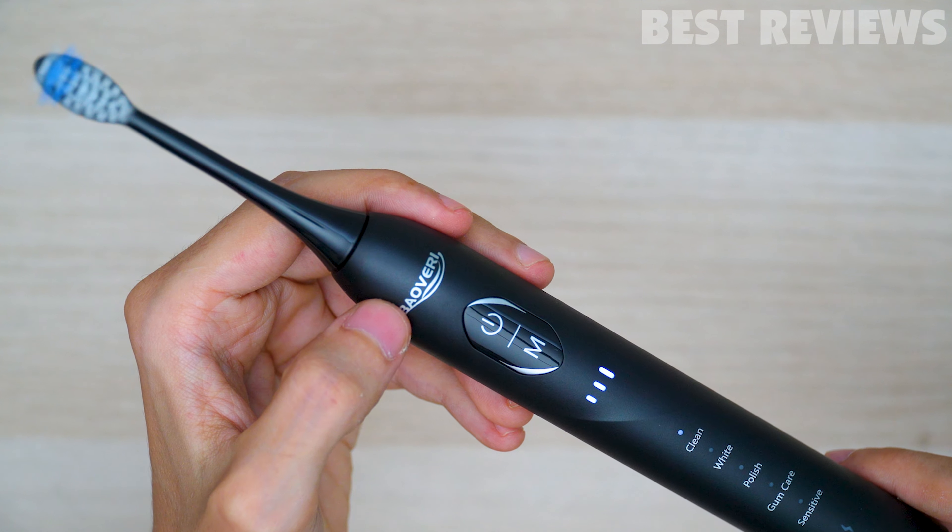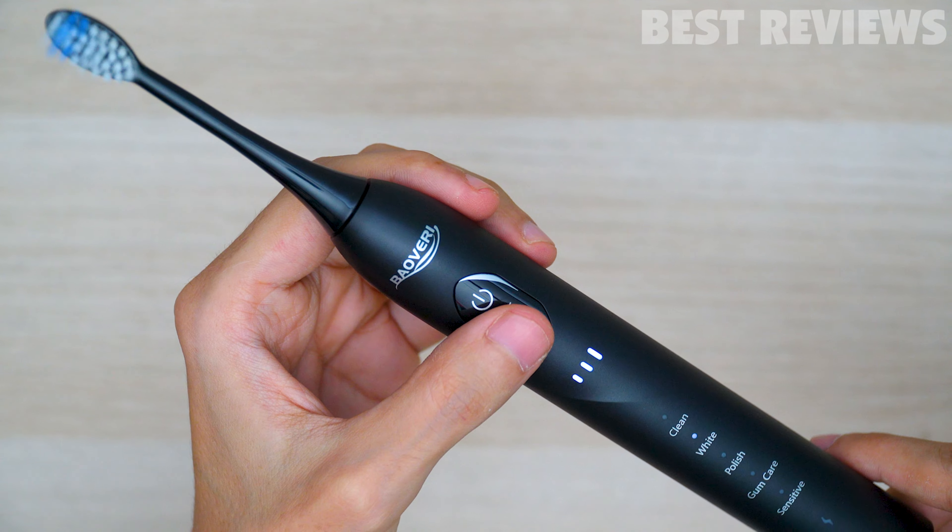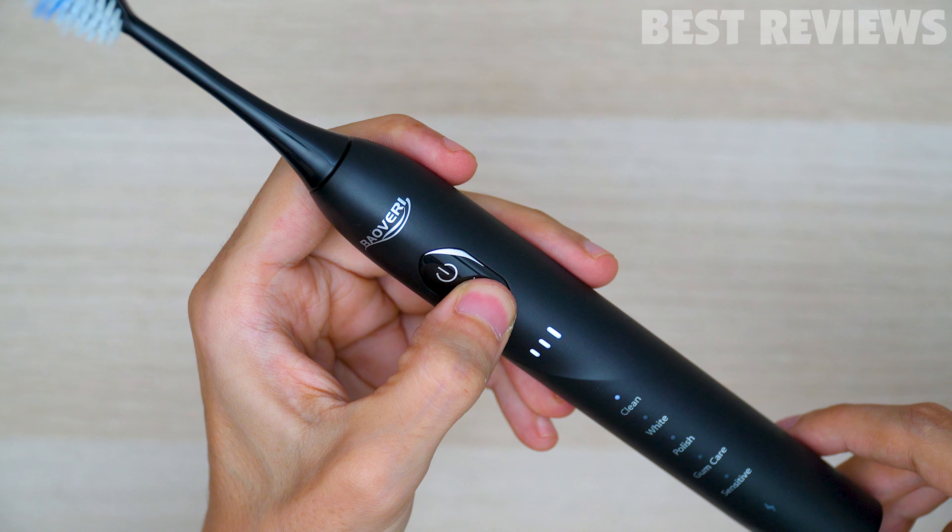The first button is the power button, and the other one is the mode button. You can choose the mode by pressing the mode button, and with the same button, you can change the intensity by long pressing.